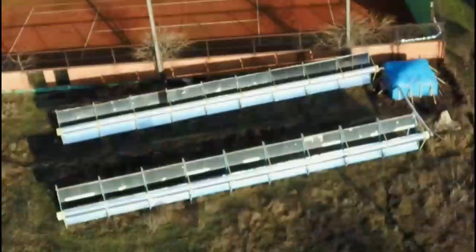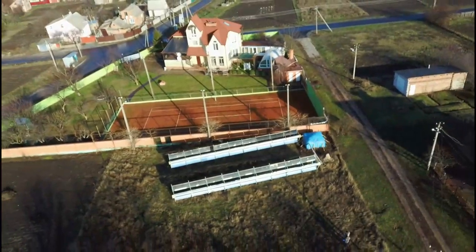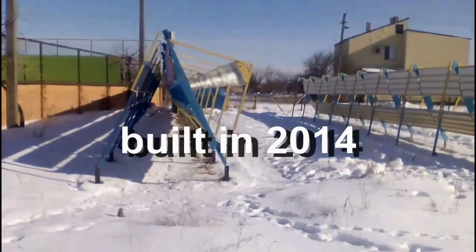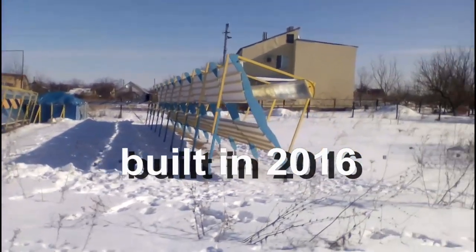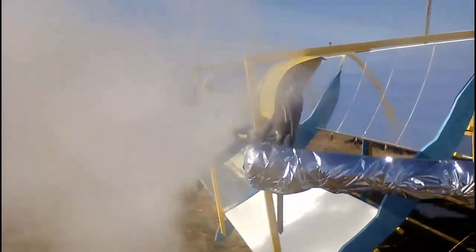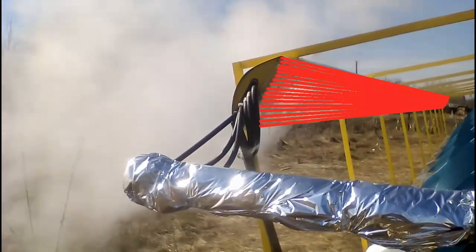I built this solar station a few years ago for space heating of this house in winter and for heating water of this pool in summer. This first row was built 6 years ago, and after 2 years I built the second row. This video will describe this reflective wall, and it can be used to focus solar radiation onto similar receivers that are fixed on it.